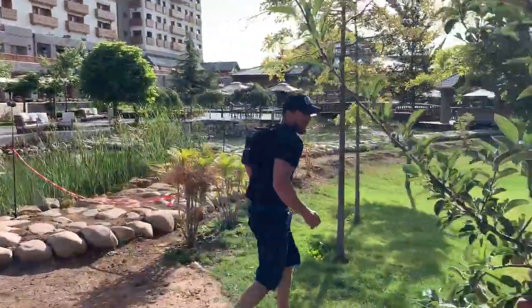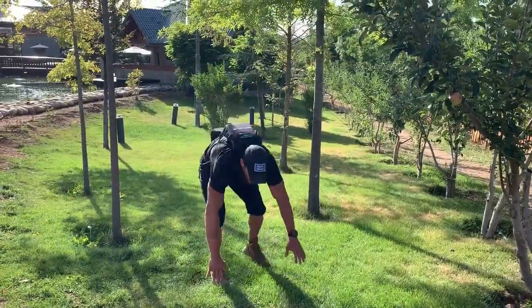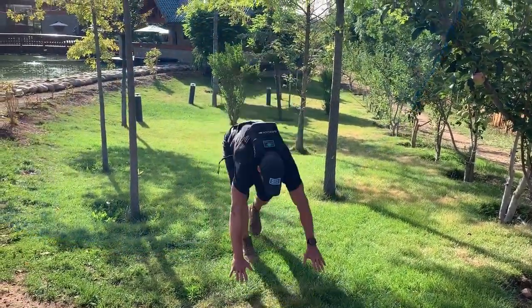I'm finishing the round off with 8 burpees. Never jump with weight on your back. You're just going to go all the way down, chest and thighs touch the ground, then stand all the way up.